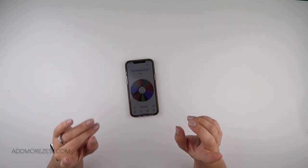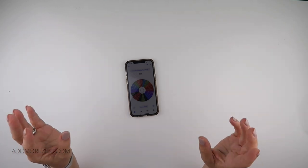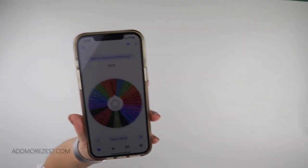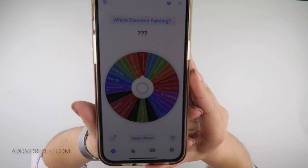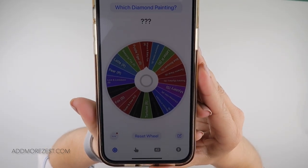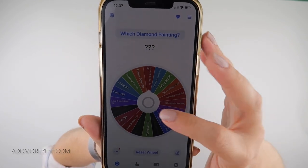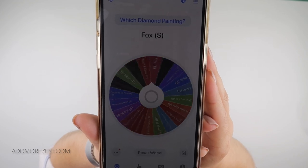I de-kitted that day before yesterday, so it is time to kit up a new 30x40 or smaller — some of them are 30x30, and I actually do think I have a 30x50 in there as well. I have all my current diamond paintings that are in my logbook here, so let's spin the wheel and see which one it chooses for today.